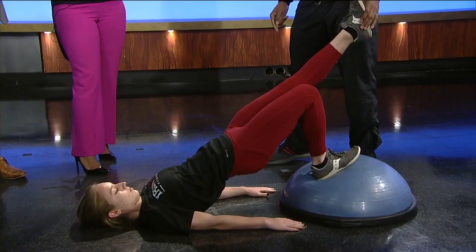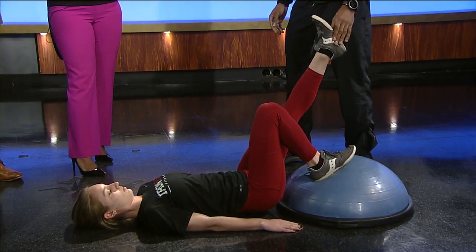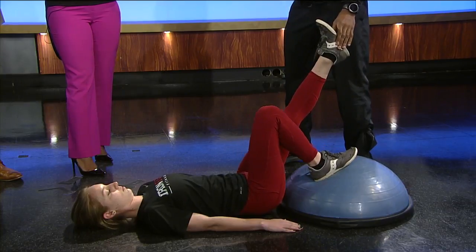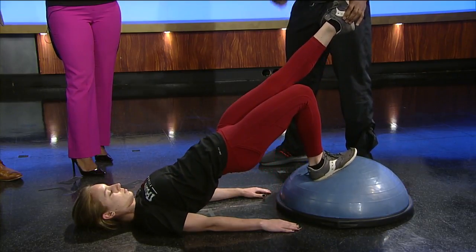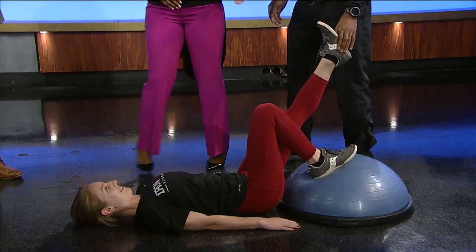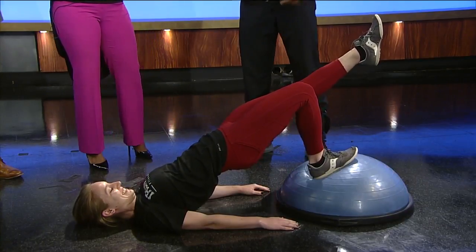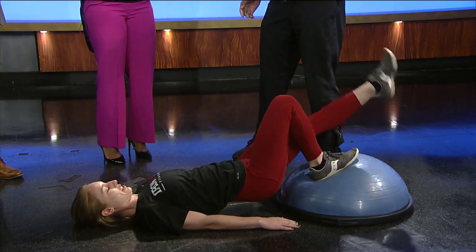That's hard — just keeping it parallel. That way it's a little bit harder, as we can see. Do you usually have someone holding your leg for you? For most clients, yes, we have to, because sometimes they'll lift it all the way up.